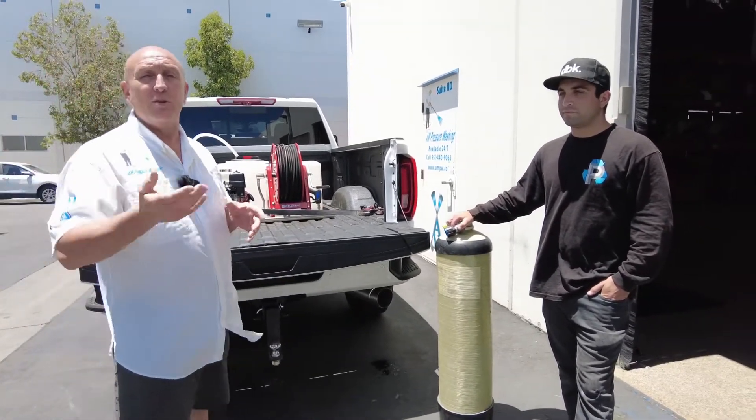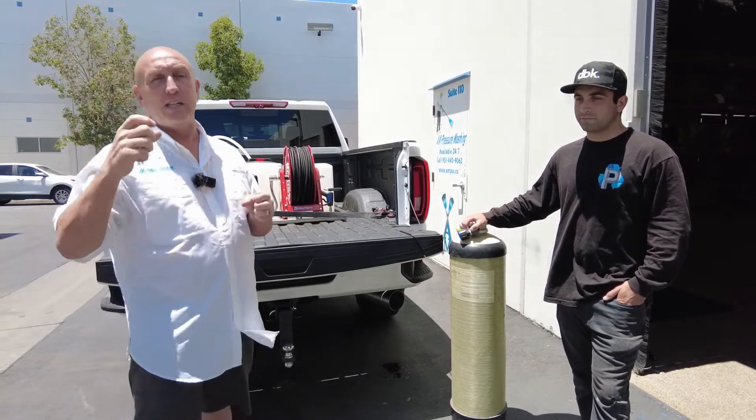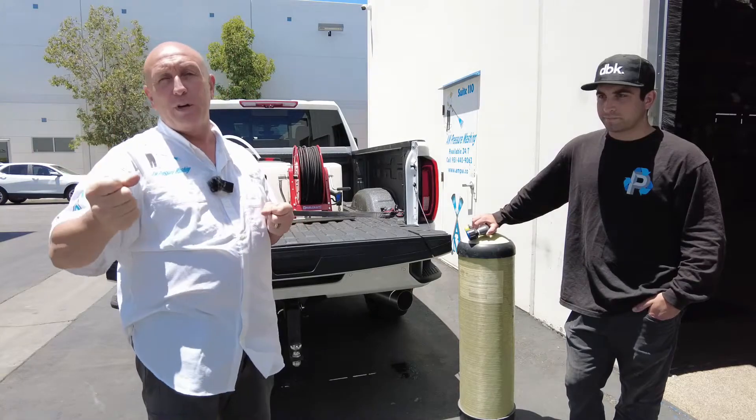For instance, like yesterday, Jake was out doing a job. He's trying to do window cleaning, but he does need the DI tank. Instead of using a water-fed pole, he's up high and he wants more pressure.